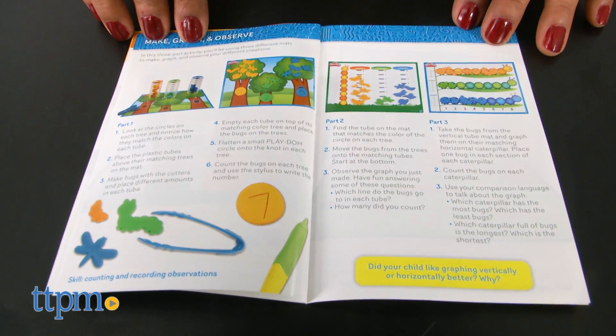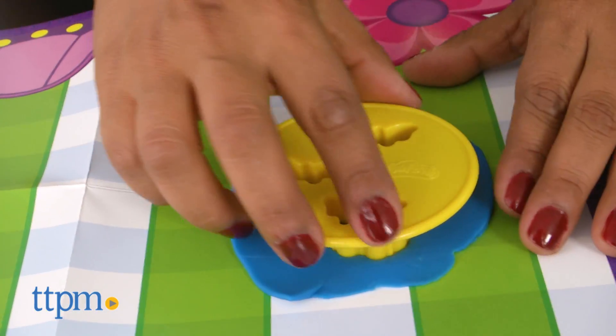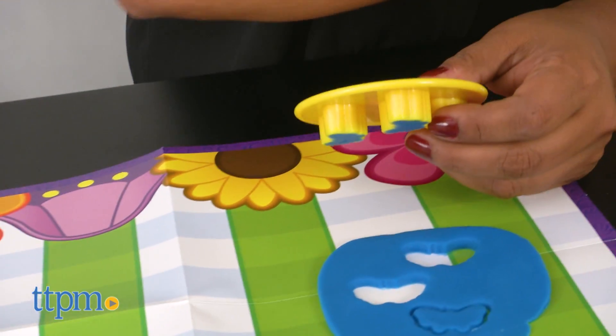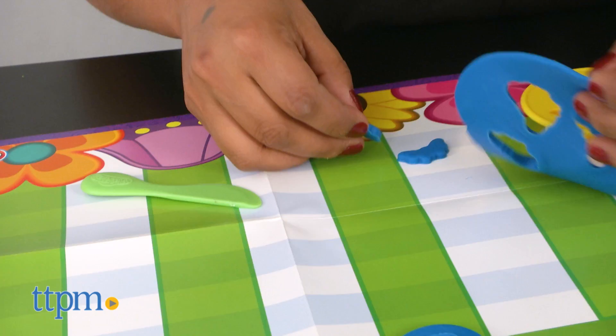The Play-Doh Shape and Learn Make and Measure Kit is a creative play set for kids that encourages hands-on play, helps reinforce motor skills, engages kids in early science learning and concepts, in graphs and measuring, and is a new way to introduce learning to young kids.